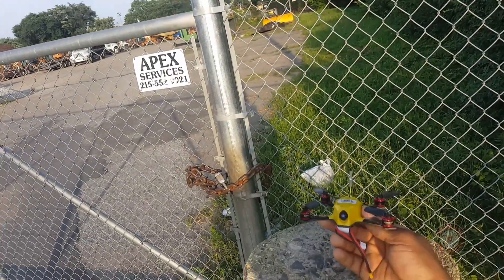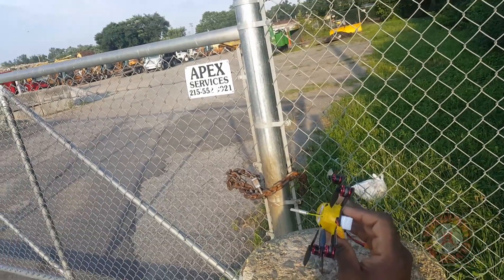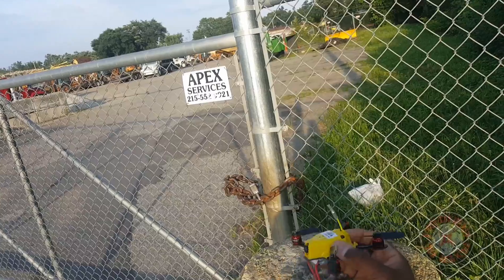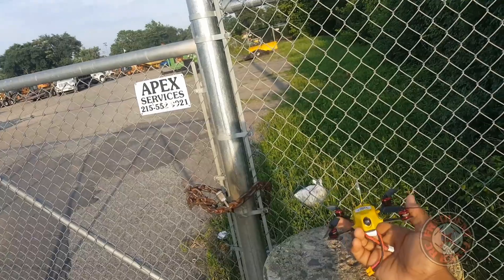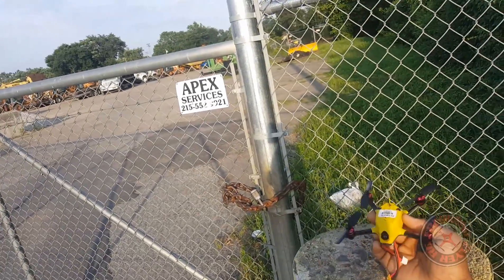What's up YouTube, checking out the Frequent Flyer. I'm back out here, this time with the King Kong 110 GT. I just got done flying the Blade Torrent 110 out here and I just felt like I needed to bring this King Kong 110 out here for a reference flight.